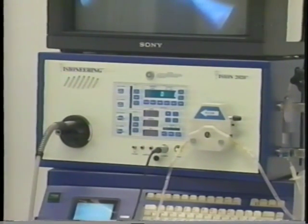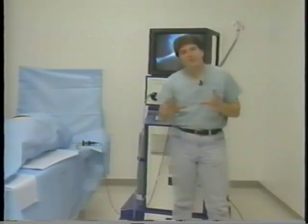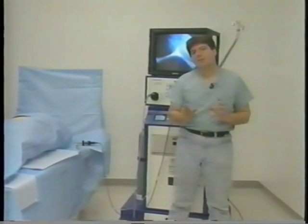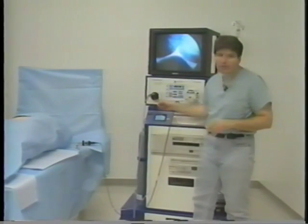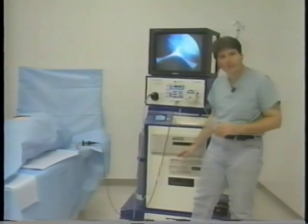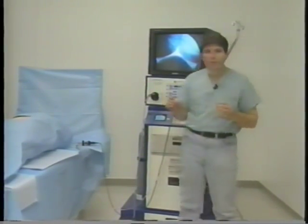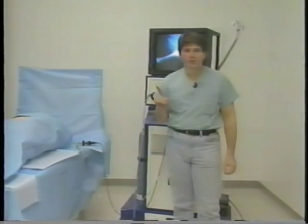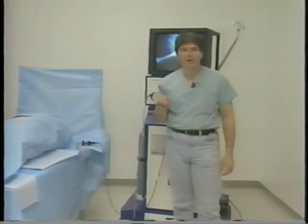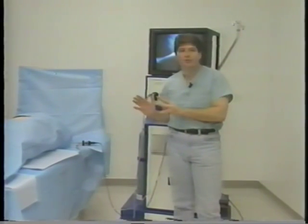The most important feature is this: the entire unit is controlled by the push of one button. This single power switch activates the light source, the camera, the irrigation system, the insufflator, the video printer, the video disc, even the off-the-shelf style components built into our system — all run off of one power switch and connected with one power cable. There are no wires and cables in the back, which we will demonstrate in this video.